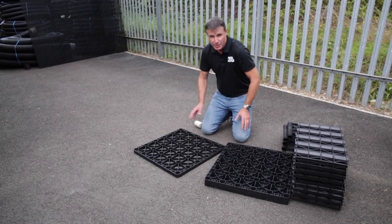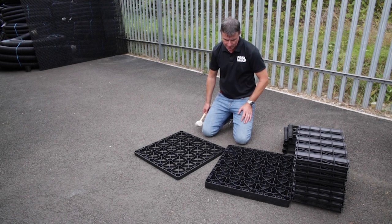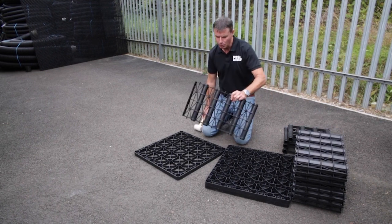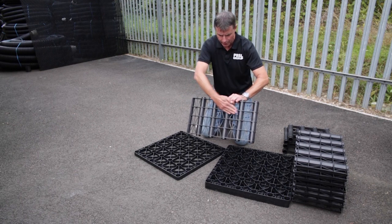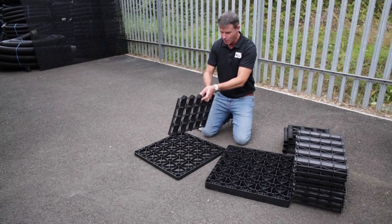We start off with the base plate. If you're doing this on site, a level site is always easier, so get an old bit of ply or something and just lay it down. We take our base plate and then we take the outside walls, and the important thing here is that the lugs are always on the outside — and you'll see it makes sense because there's a mitre on the corner.